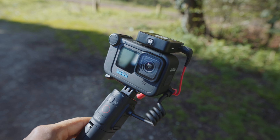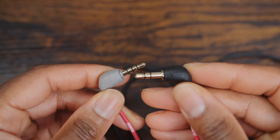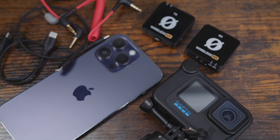The Rode Wireless Me comes with loads of different cables, making it compatible with many different cameras straight out of the box — unlike the Rode Wireless Go 2, nothing extra to buy. You can use it with regular cameras like DSLRs, mirrorless cameras, action cameras, your phone, tablet, and computer.